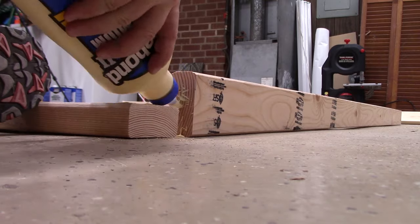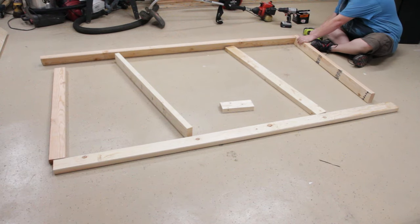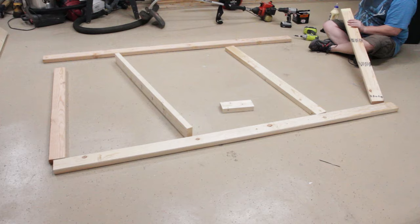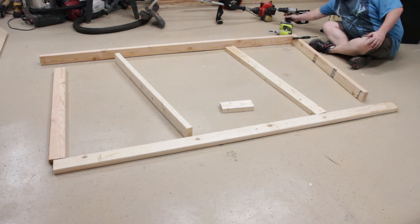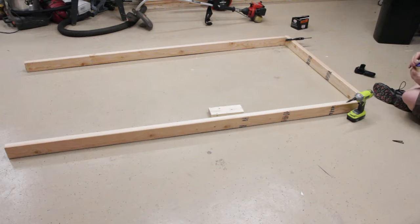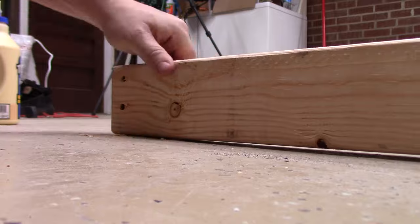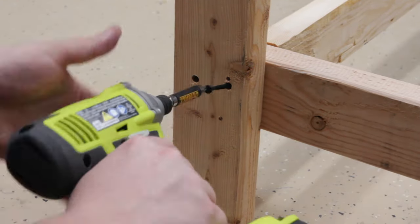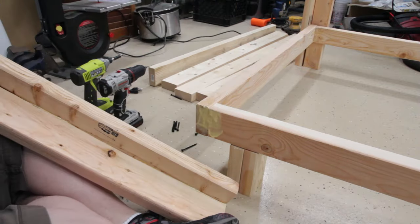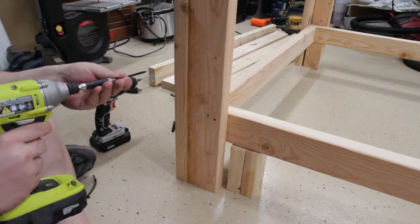Now we're getting into the glue-up of the bottom box. This is one of the parts I really wish I hadn't used glue on, but I had to go back and change things near the end of the build. Here you can see me drilling some holes — the bits have a countersink on them. I bought these on Amazon for about eight or ten dollars for a set of four, and they are absolutely the worst bits in the world. I snapped all of them off, and on one the countersink actually fell apart.